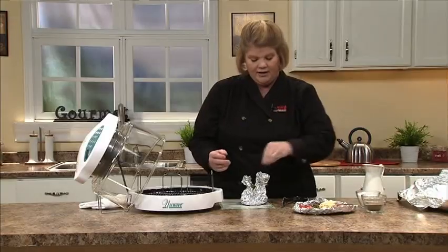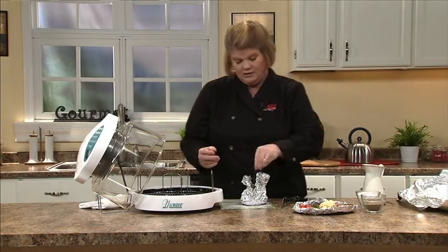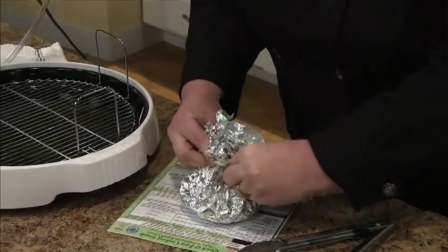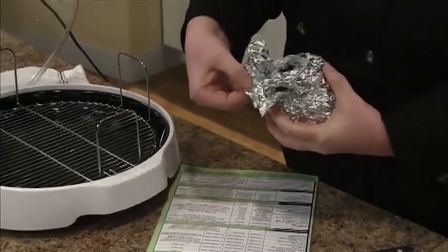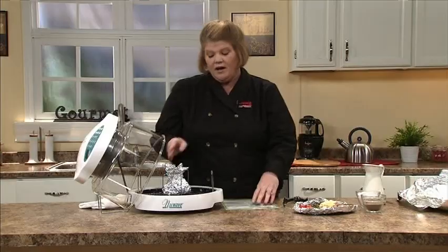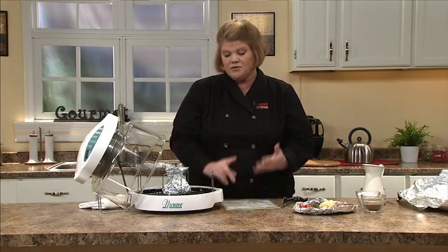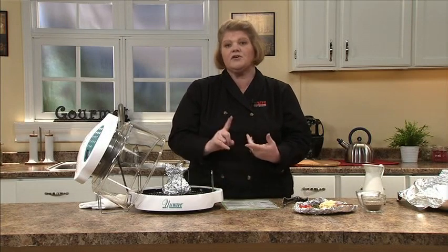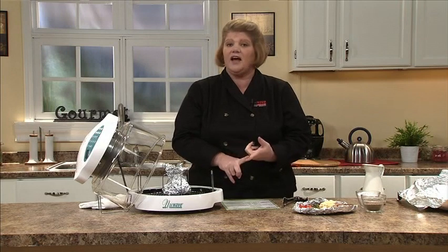Season any way you like — a little salt, a little pepper — and then you're simply going to pinch the top leaving a small opening. Place it on your one inch rack. Most of our vegetables — the broccoli, asparagus, peppers, cauliflower — take between five and eight minutes.